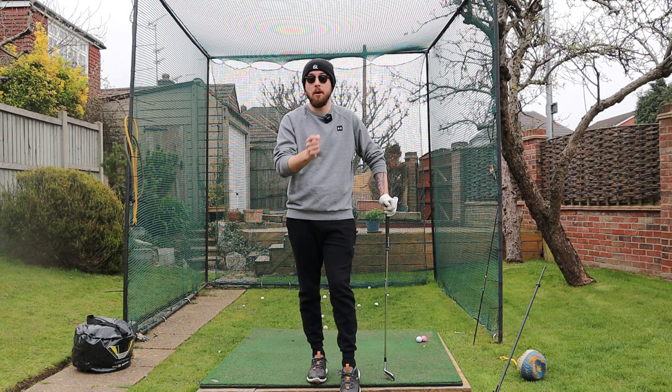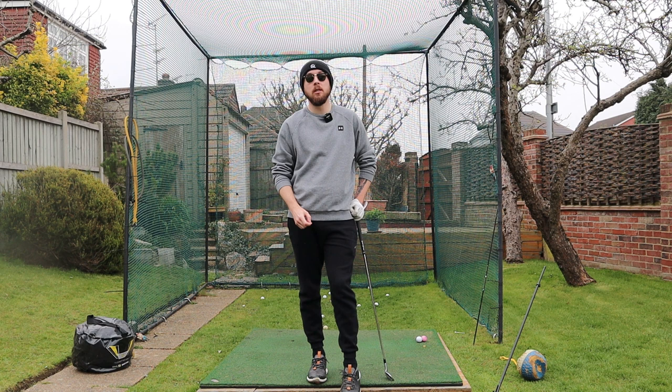If you enjoyed this video click that like button. If you want more golf instruction just like this, hit the subscribe button and the bell button to be notified every time I put out a video. You can bow that left wrist with a weak grip and play perfectly fine with a weak grip.